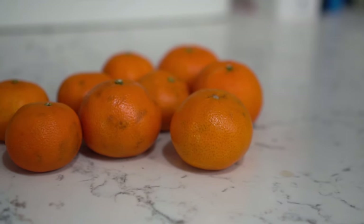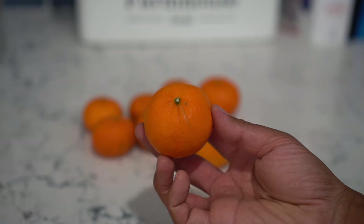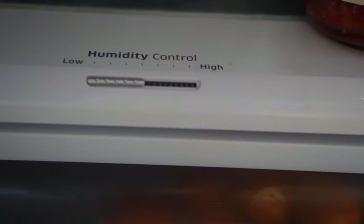Strawberries stored in well-ventilated plastic containers will remain fresh for up to one week. Next up, oranges. Oranges are really easy to store for a long time. Do not wash them before storing — just place them in the low-humidity box of your fridge and oranges will stay fresh for up to a month.